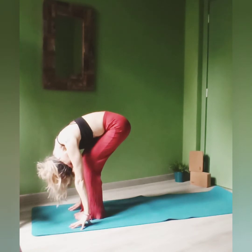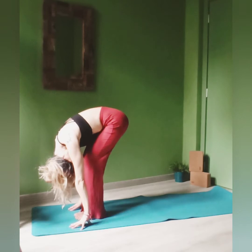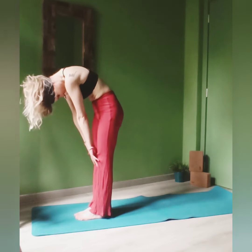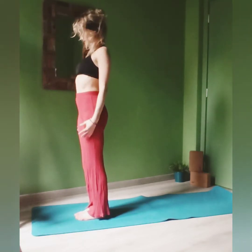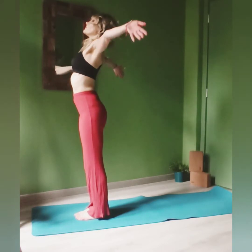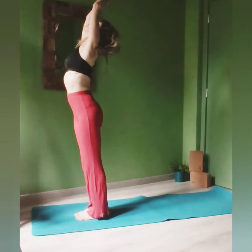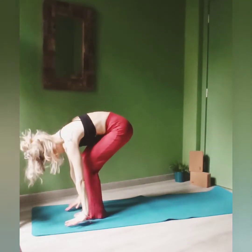Belly to your thighs, relax your neck and shoulders. Inhale gently, unroll your spine, and come up once more. Inhale, hug the sky, go up, try to reach the ceiling with your fingertips, and exhale, dive forward once more.